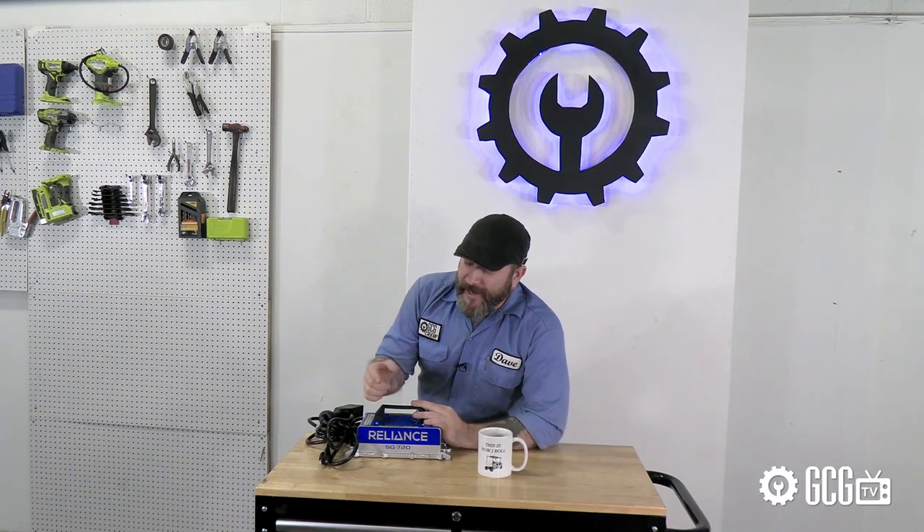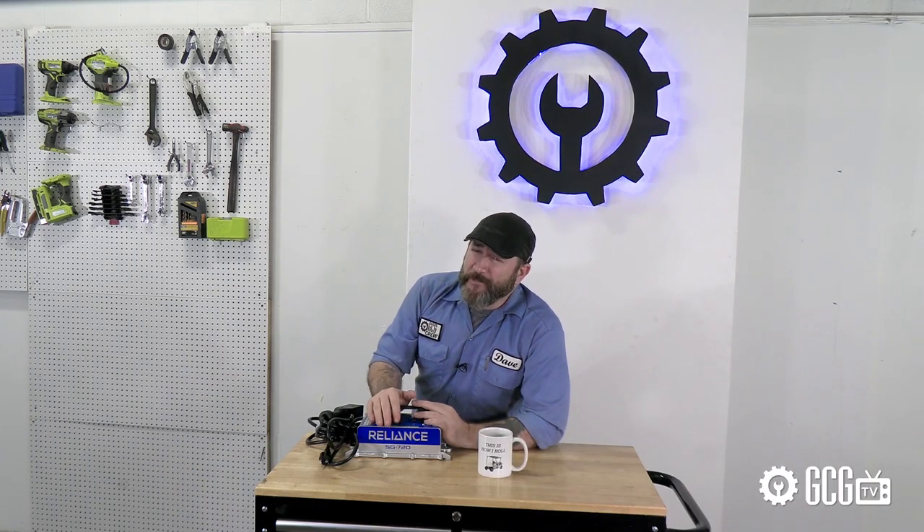Also, it may say SG720 on the side, but the color scheme kind of says R2-D2, who is documented to have saved the galaxy at least twice — but that's probably just coincidence.